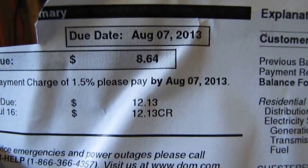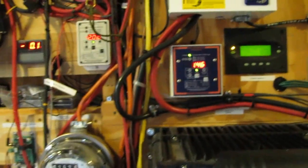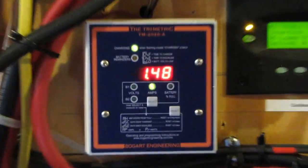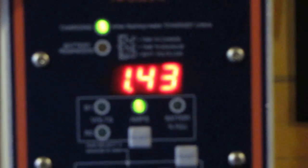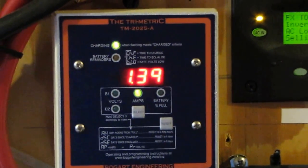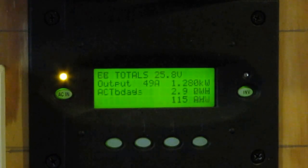$8.64 cents! Anyway, I data log everything every day and my system data logs everything. Right now we're putting out right at 1,400 watts — that's like a saver pass — and that just went out. It's hot out here, let me tell you!